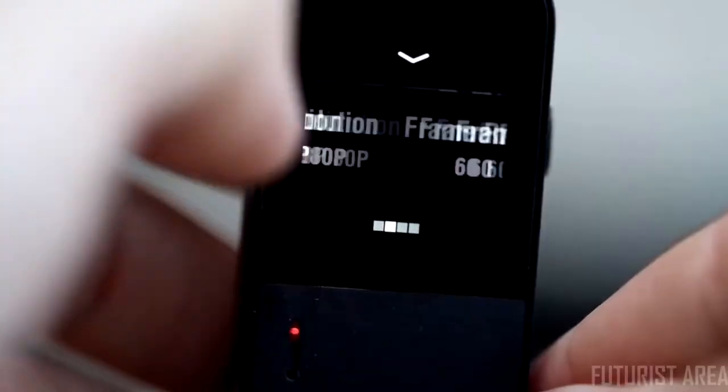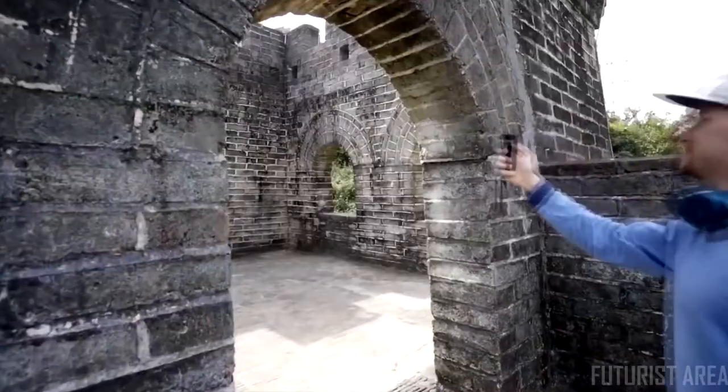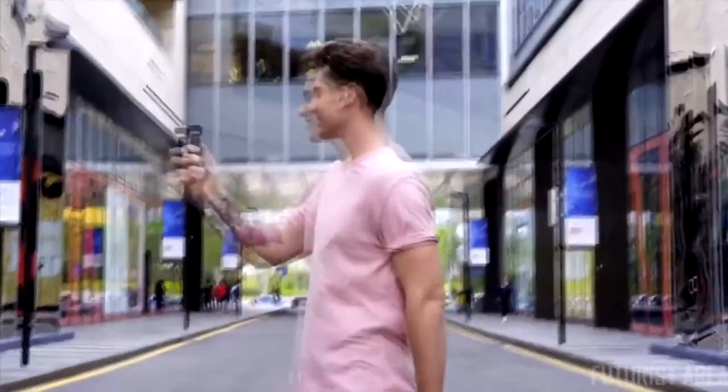The touchscreen allows you to set controls and change the configuration with a finger touch. V-Mate is your best filming assistant for travel, party, interview, or live streaming.